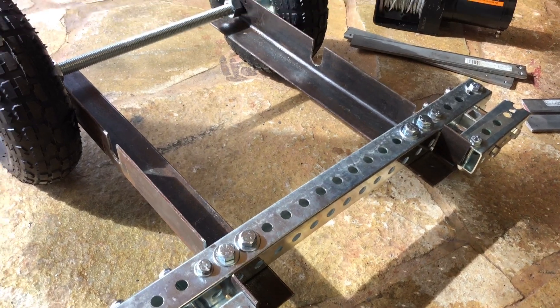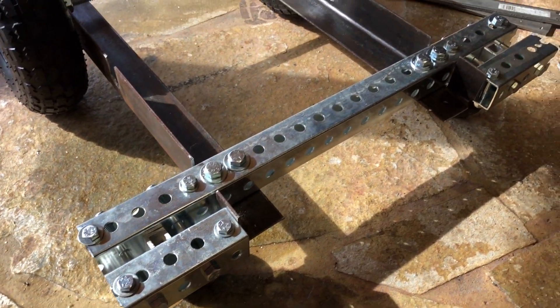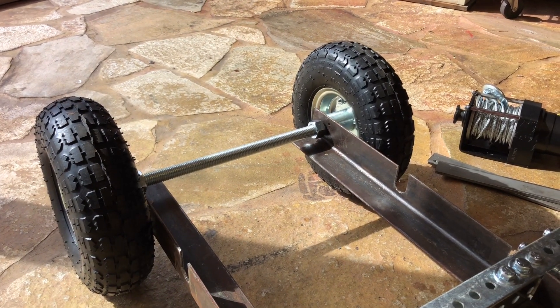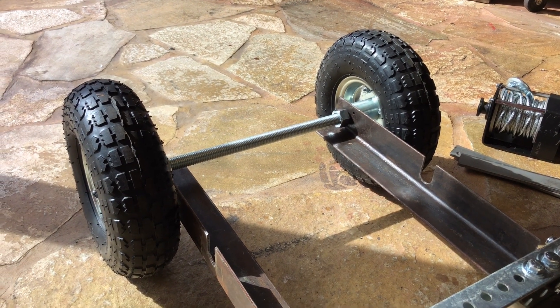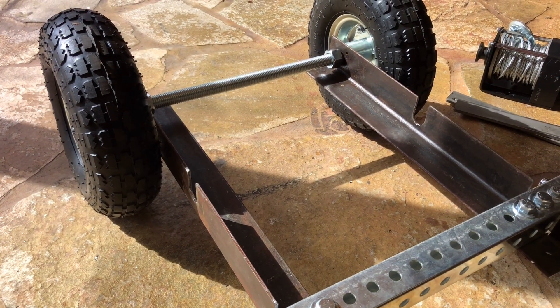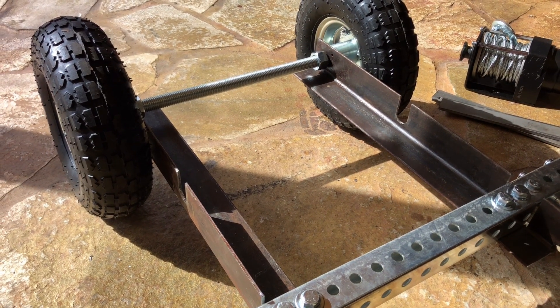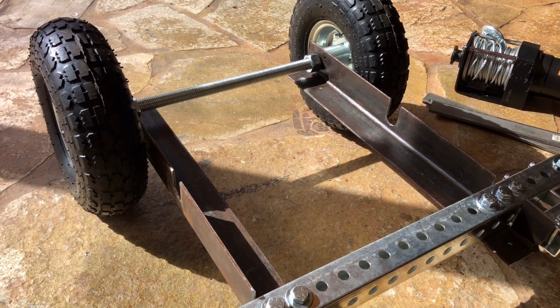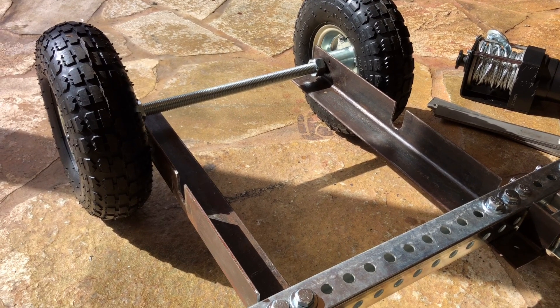I used one-and-a-half inch square tube with three-quarter inch threaded rod, through-bolted through the angle iron. I notched two spots for the handle to slide in. The weight should hold it in, but I'm going to fabricate some latches for that later.